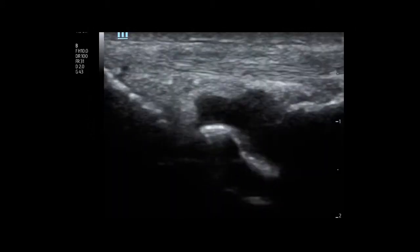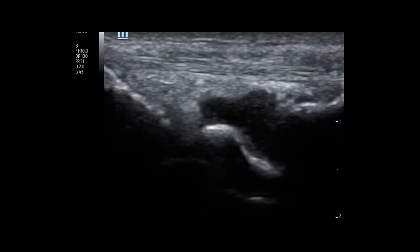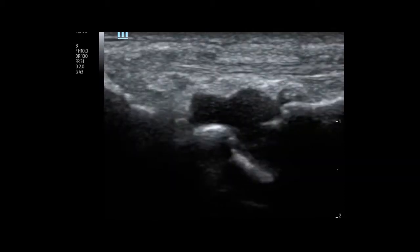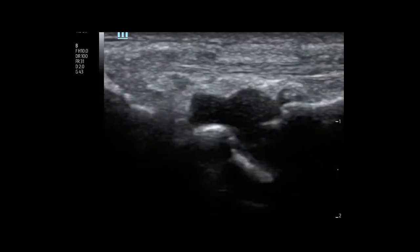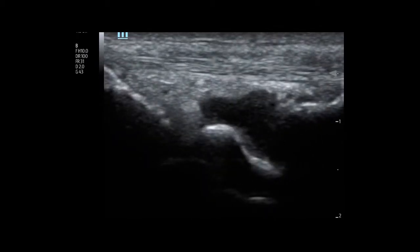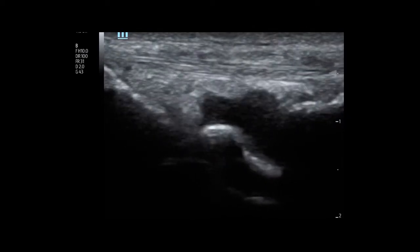With Dr. Wilson's patient, there now is a hypoechoic fluid collection in that same joint space that raised the concern for a possible septic joint. The fluid collection appears large on the screen here, but if you use the hash marks on the side, you'll notice this fluid collection is actually only about a centimeter by three-quarters of a centimeter.